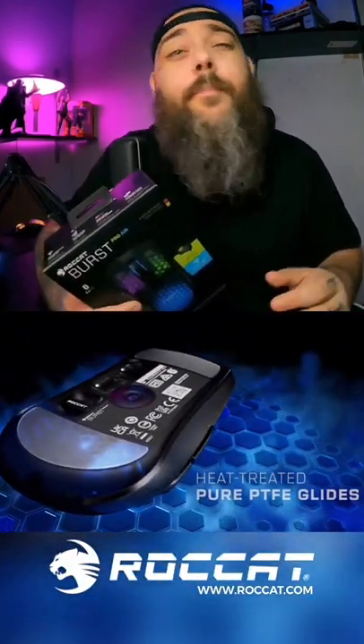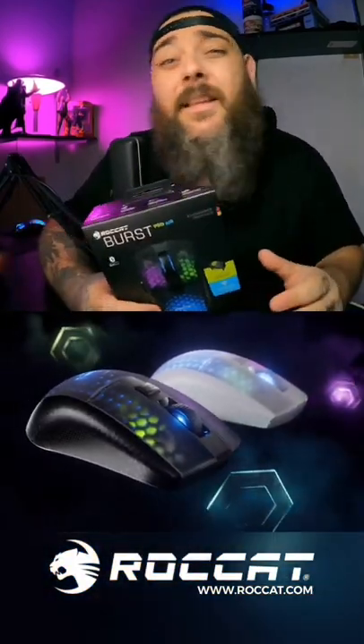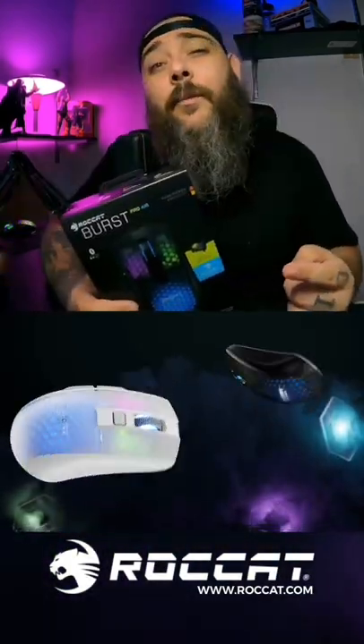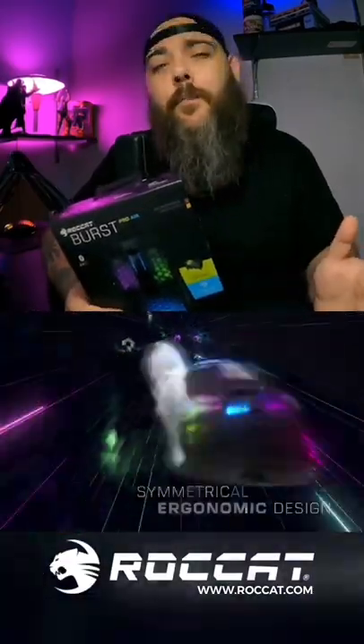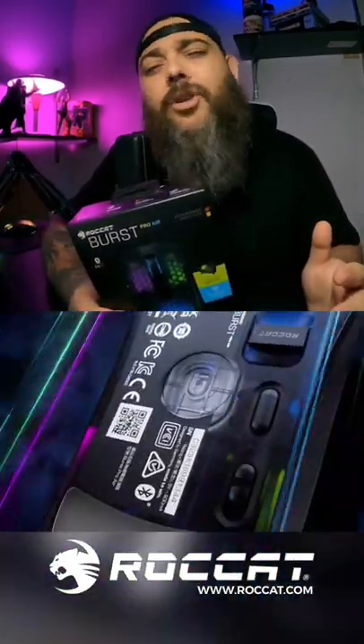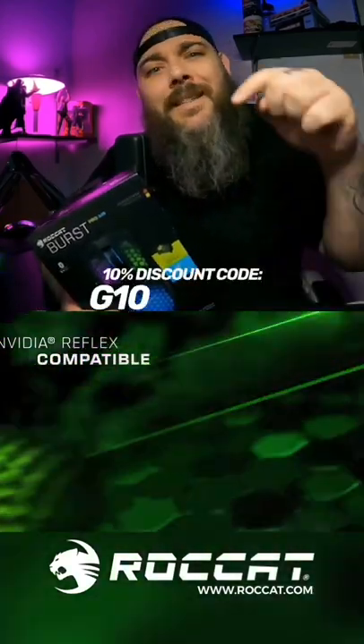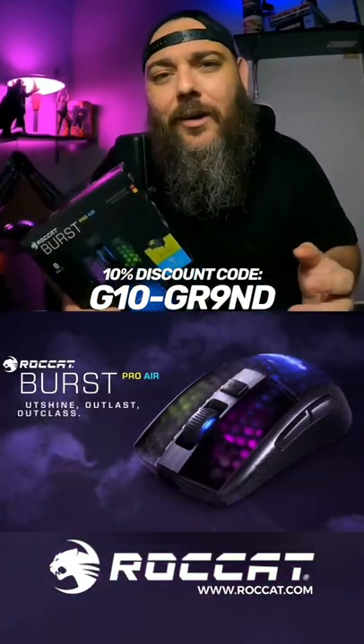However, the performance of this mouse is what blew my mind, and this thing is extremely light coming in at 81 grams. For more information on the Burst Pro Air and an array of amazing Rokat products, make sure you visit Rokat.com and use my discount code for 10% off storewide.